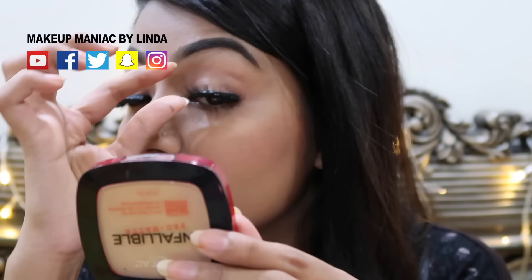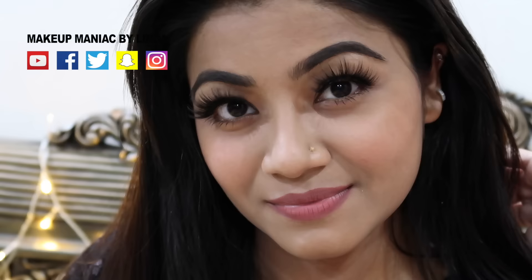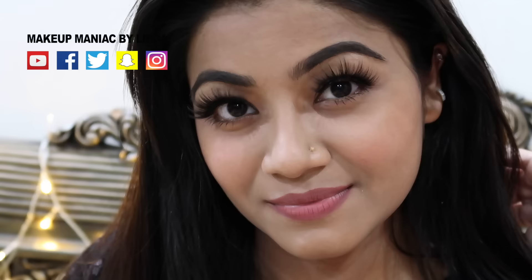When the application is completed, the glue will be transparent. If you are sensitive to glue, you can use the Duo or House of Lashes brand glue instead.